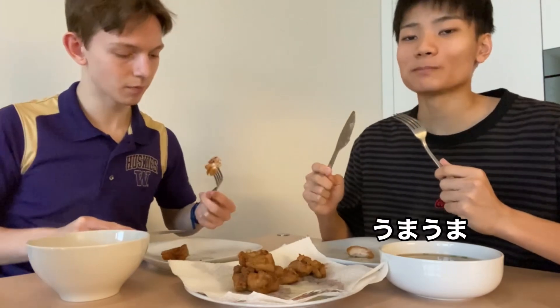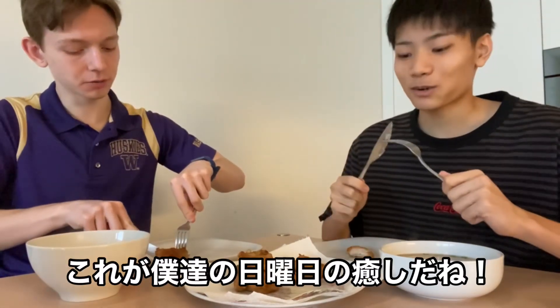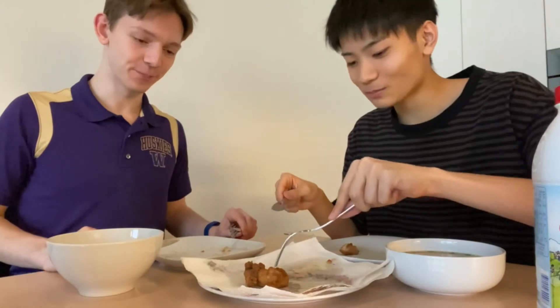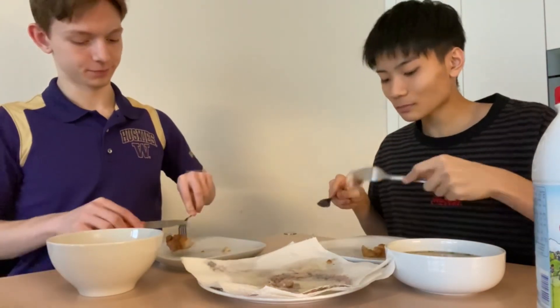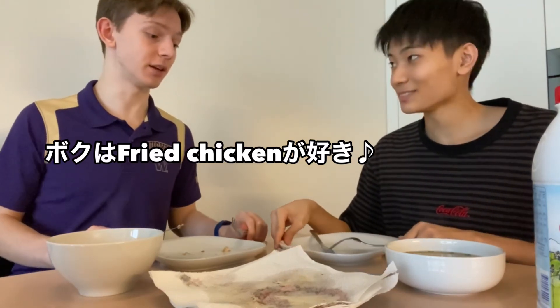Mmm, yummy. This is our sundae treat. So you're gonna take this one? This part is so good. Yeah, exactly. Okay, put it on your packet. Thank you, Kimo. It's really nice to eat. Boku wa fried chicken basically. Yeah, good.